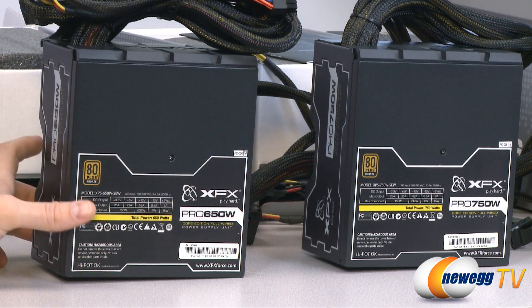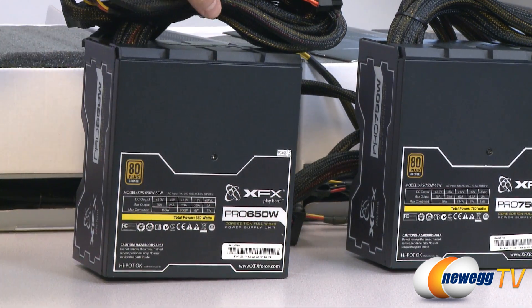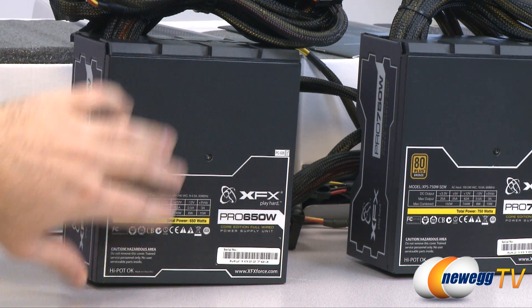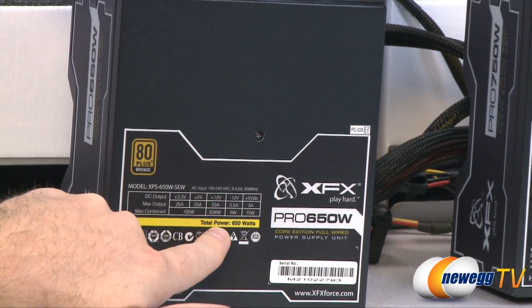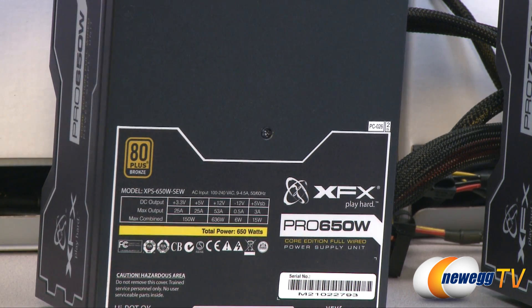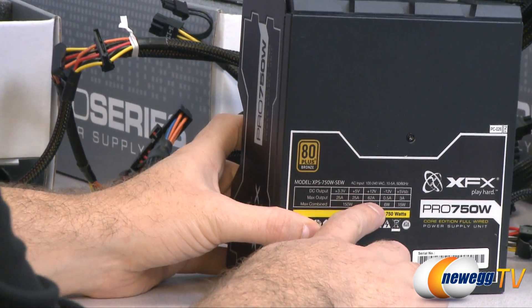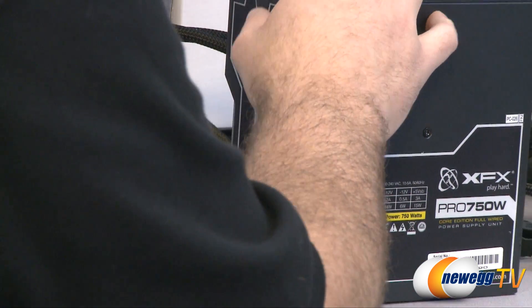Moving on to our higher wattage units: for the 650 watt and 750 watt, the cabling and plugs available are actually exactly the same, so apart from the wattage these power supplies are identical. For the 650 we have 53 amps on the 12 volt rail for 636 watts total. The 750 has 62 amps on the 12 volt rail for 744 watts total.